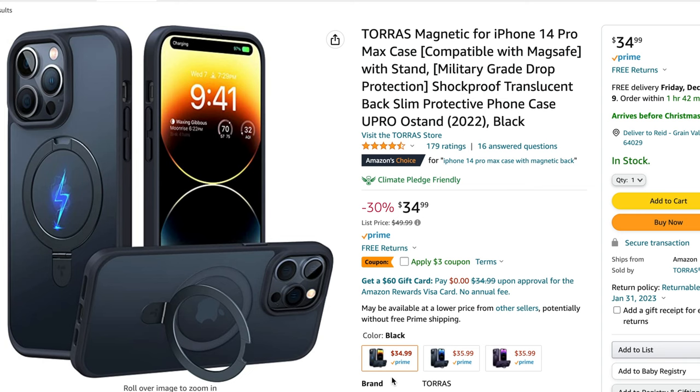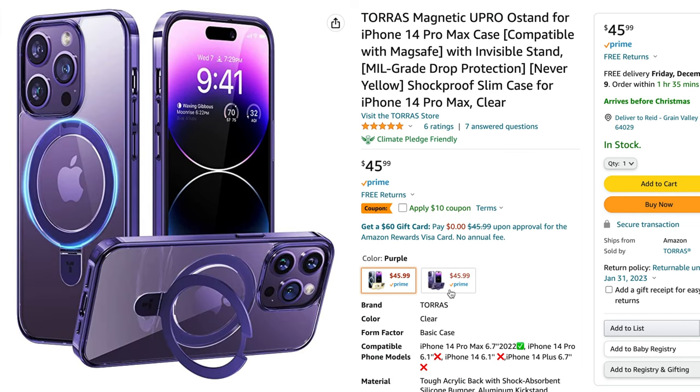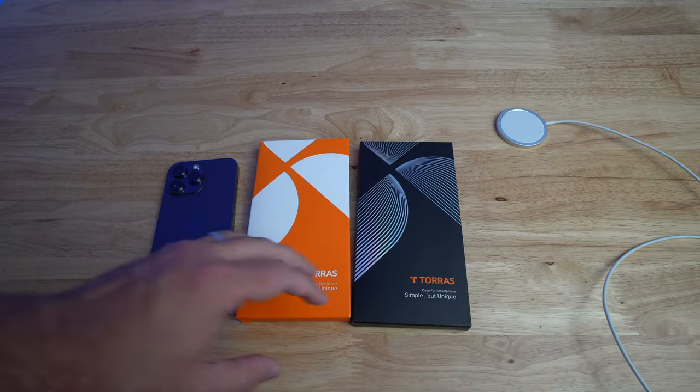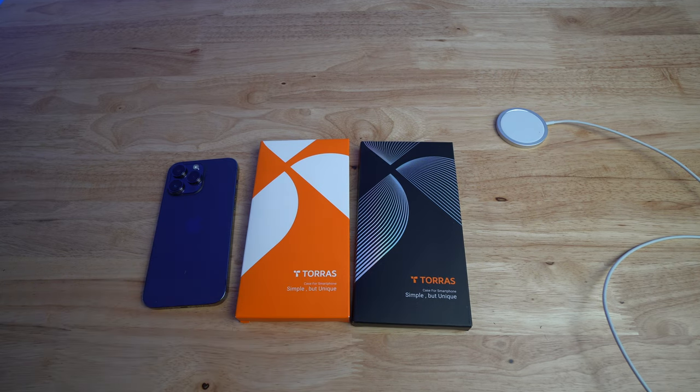Not only do they have black, but they also have blue and purple to match — at least for the 14 Pro's — to match those colors. The clear one also has a clear background with purple outlining. I don't currently have those to show you, but you can look at the links in the description below to check those out.